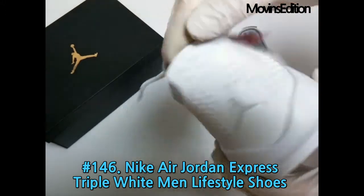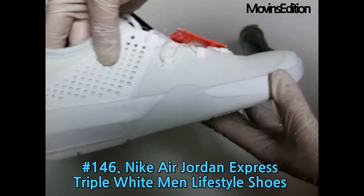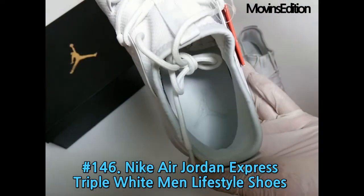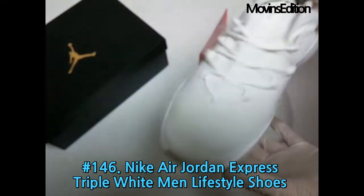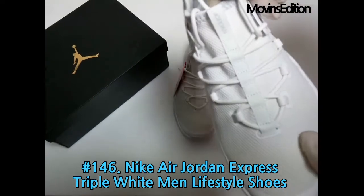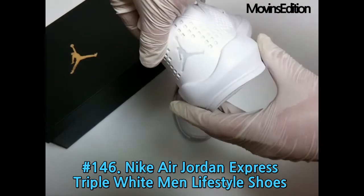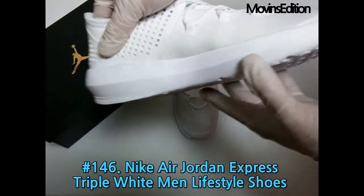Like they've done many times before, Jordan brand looks to the past for inspiration on one of their new lifestyle silhouettes, combining the brand's roots with a modern vibe. The latest offering from the Jordan Lifestyle department is the Express, which, if you know your retro models, you can see is loosely inspired by the Air Jordan 4. Mirroring the grid mesh detailing and midsole lines of the classic model, the Express gets a comfy mesh upper and foam midsole for another great sneaker option this spring.